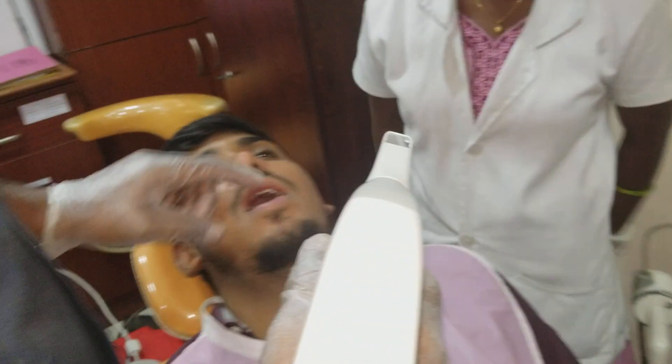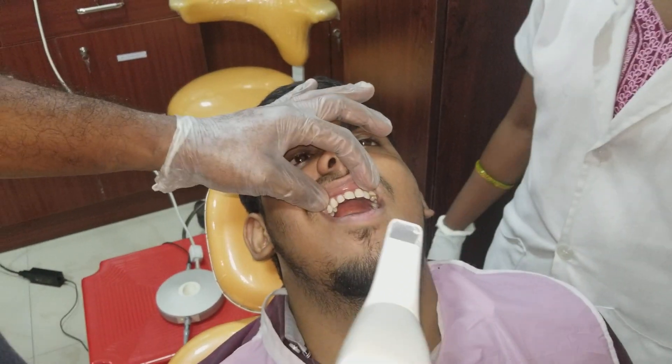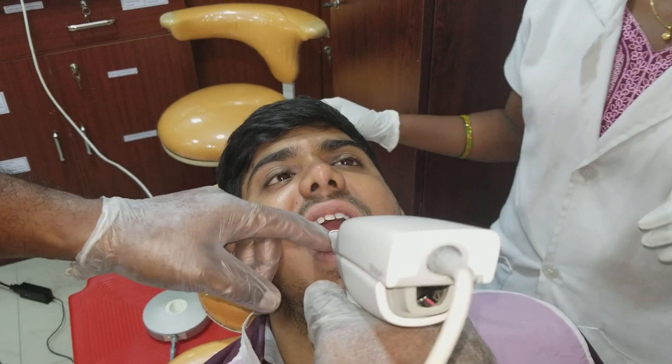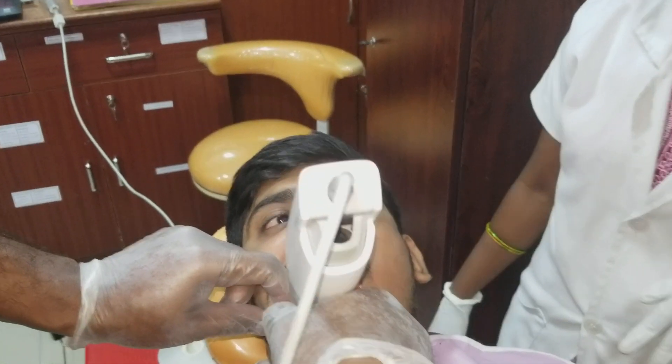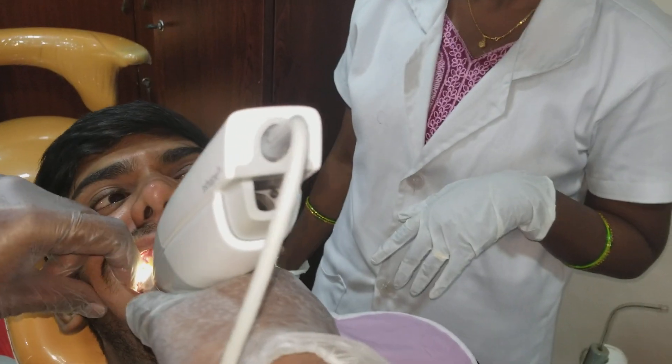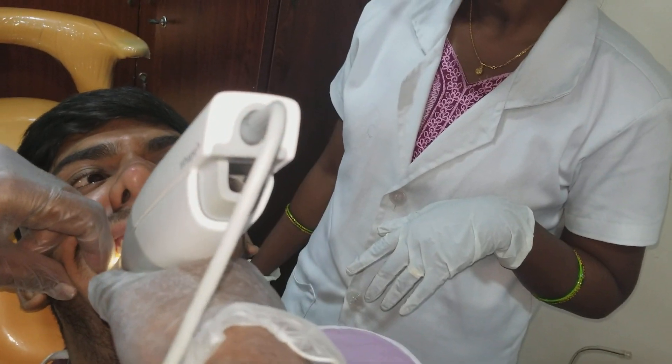We are going to see both the viewer and the patient. The patient is prepared after cleaning, and we are going to start with the impressions. So let's open, sir.